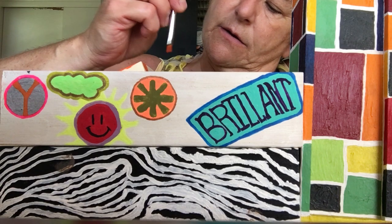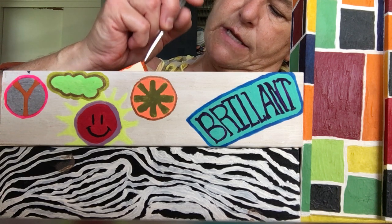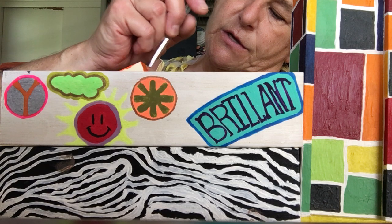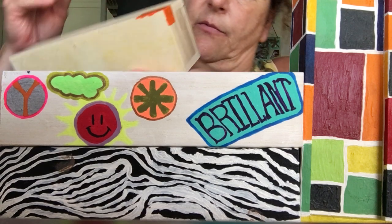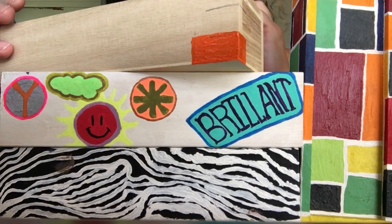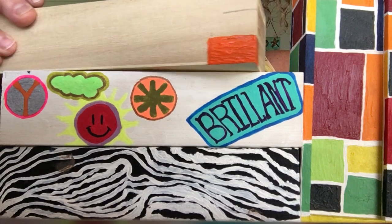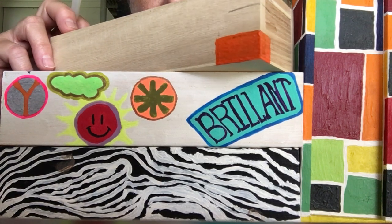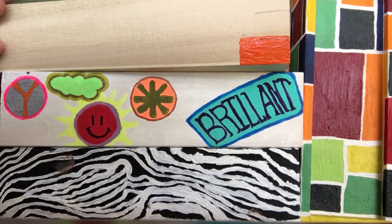Depending on what you like, just keep the colors going and decide what colors you want. As you go, keep filling it in — remembering you're going in the same pattern. If it's horizontal, meaning painting long ways, keep it painting long ways. Don't keep switching between horizontal and vertical, because then you can see the brush strokes.